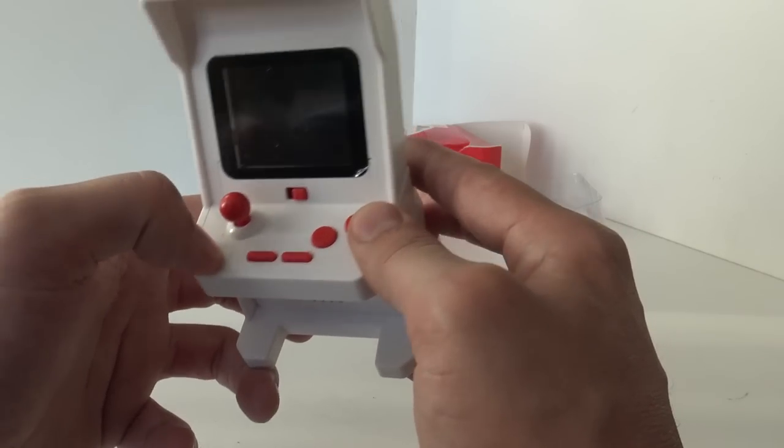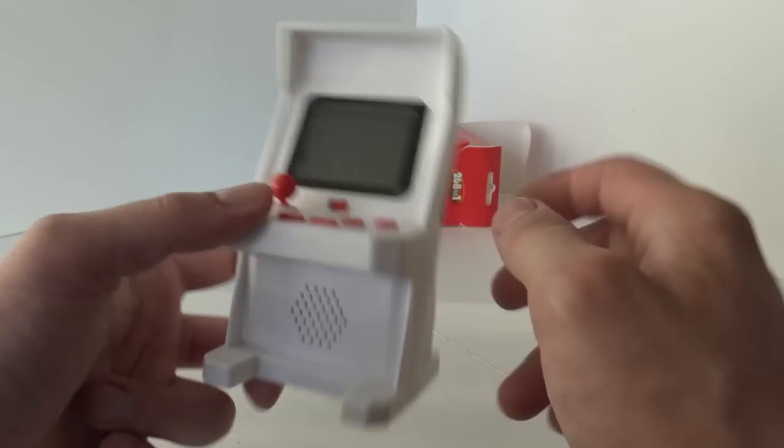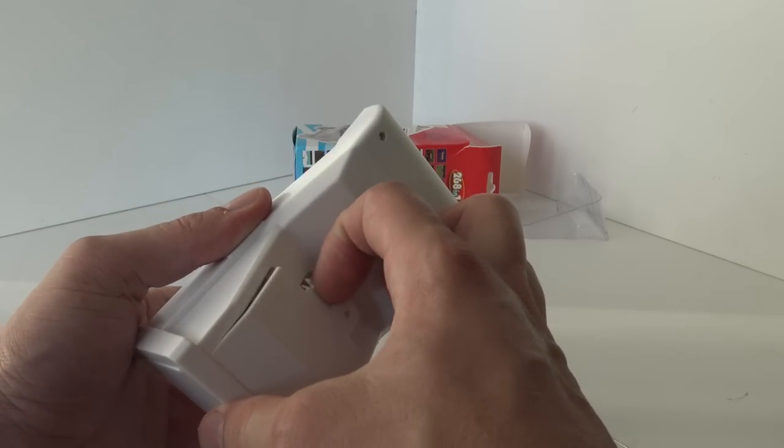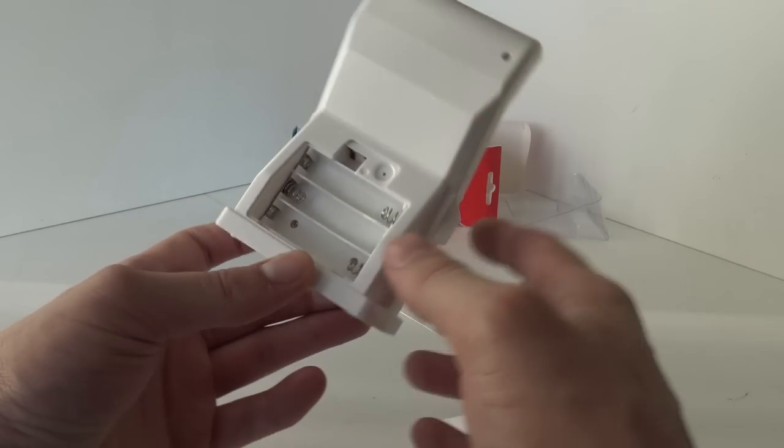We have the analog stick, sound, see reset, start, pause, A, B. And this is the on and off switch. This one works on batteries.